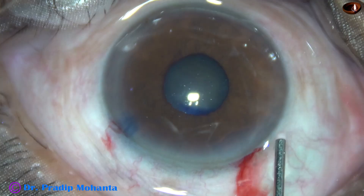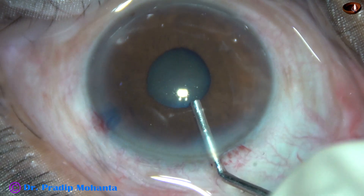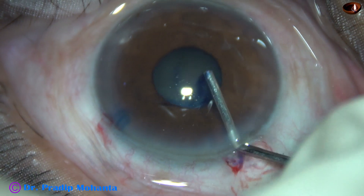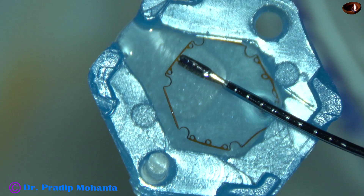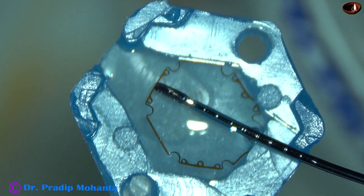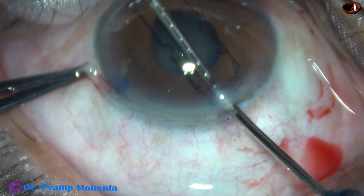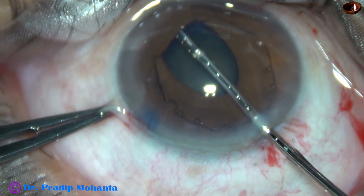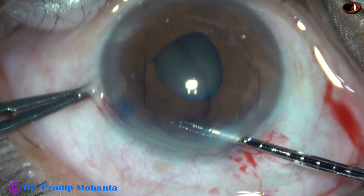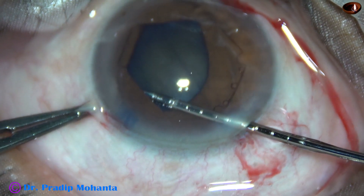So in this case, I have decided to use a pupil expansion device. The pupil expansion device I am going to use is the B-hex pupil expander. Here goes the B-hex pupil expander — the device is taken completely into the anterior chamber and the leading flange is tucked. Then the flange on the left side at around 1 o'clock is tucked.